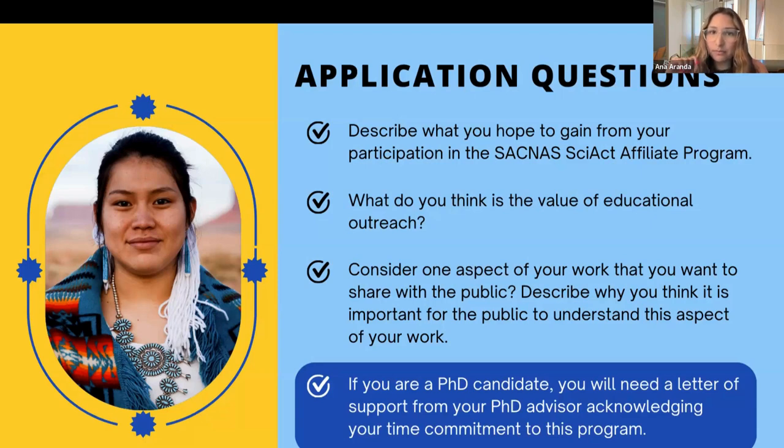When you're filling out the application, there's going to be a section that asks what career stage you're in. If you select that you're a PhD candidate, you will need to upload or email me after you complete the application and attach the letter from your advisor. That is the key thing we really ask for PhD candidates — please submit the letter of support from your advisor.